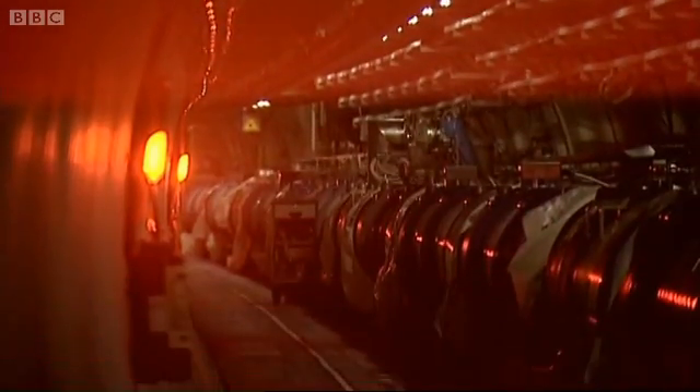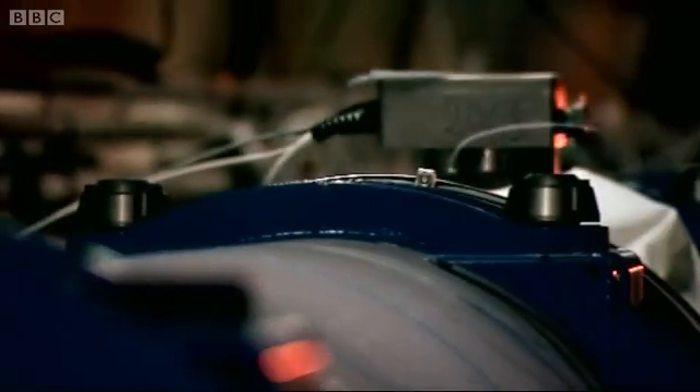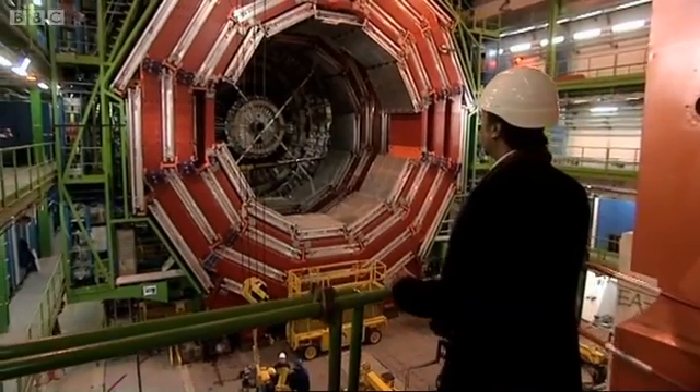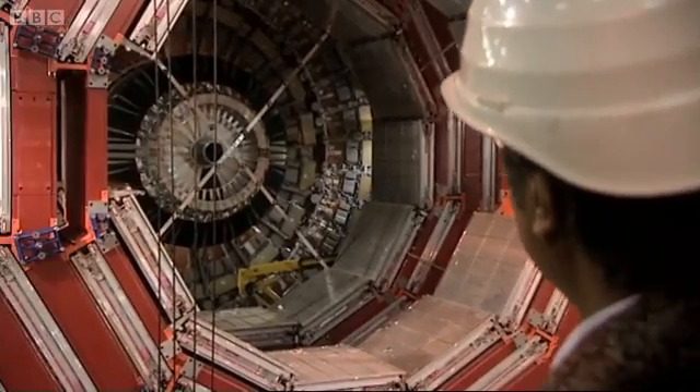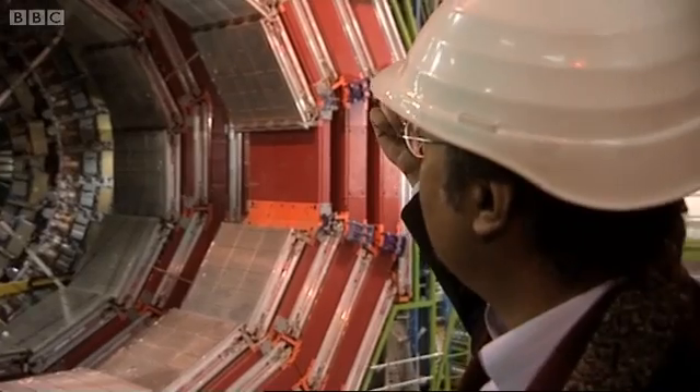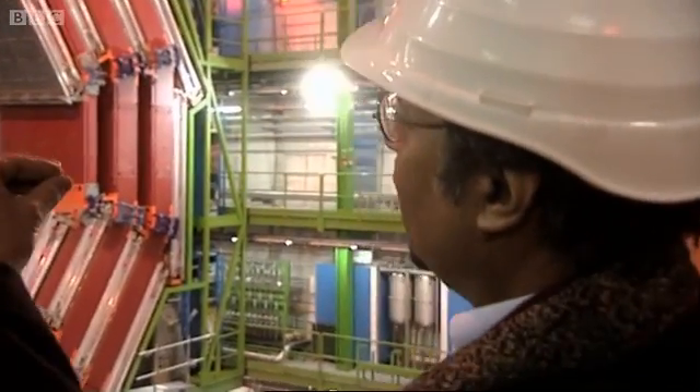Within the center of the machine, subatomic particles called protons will be accelerated until they're close to the speed of light. There's a beam of protons which comes at about this level one way, and there's a counter-rotating beam of protons coming the other way, and they collide head on.